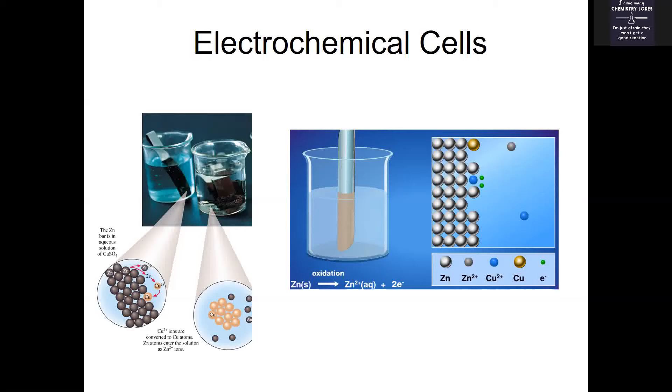As mentioned previously, electrochemistry is one of the areas where we can get something useful out of our reaction. If we have a setup where we're oxidizing a metal and reducing a metal all in one single beaker, we can't really get something useful out of that.